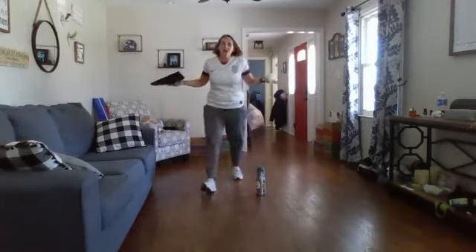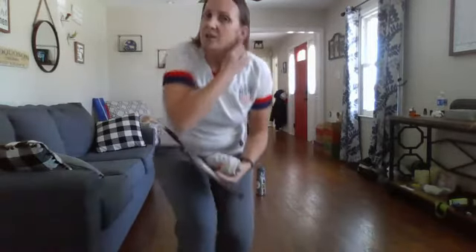Alright, you saw, boys and girls, I had a little trouble with that. It's okay — it's what we do after we make a mistake or have a little trouble. We persevere, we keep trying, and we keep going. I can't wait to see what you guys can do.